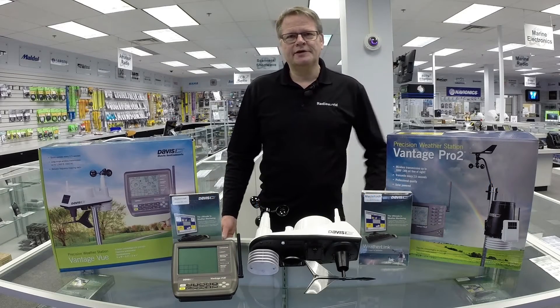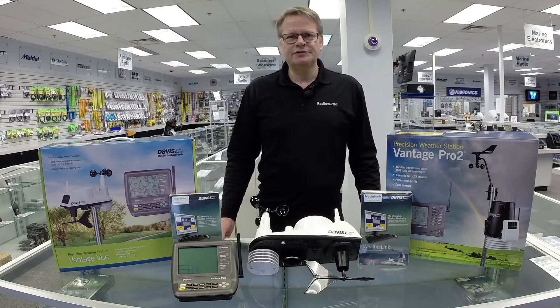Hi there, this is Leo from Radio World. Today I'd like to introduce some great new weather stations from Davis Instruments.